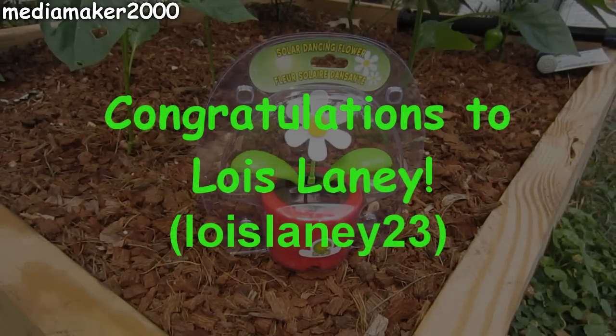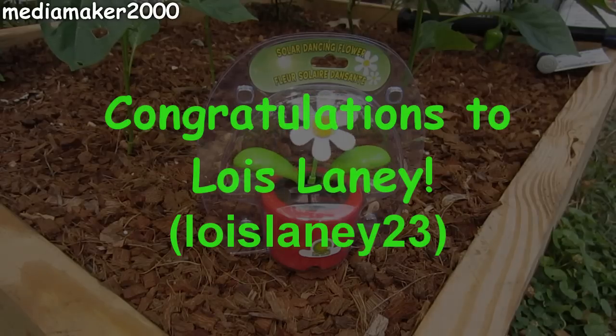MediaMaker here. I'd like to congratulate Lois Lenny for winning the Solar Dancing Flower on my latest giveaway. This is the second Solar Dancing Flower that Lois has won, so apparently Lois has some pretty good luck. If you'd like to learn how you could win a giveaway, please stay tuned for details on this video.